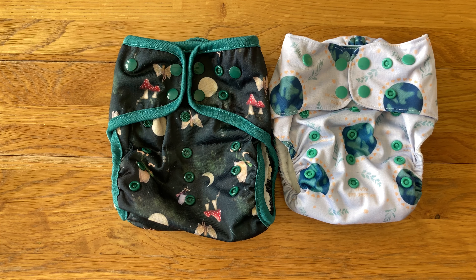I've already reviewed both of these nappies separately on my channel if you want a more in-depth look at them. Today we're just going to compare the different features.